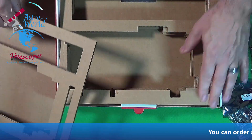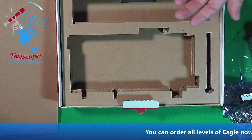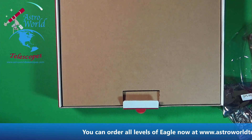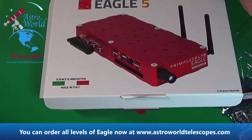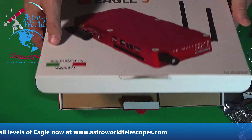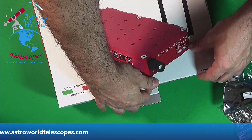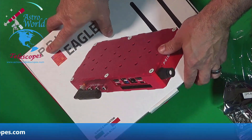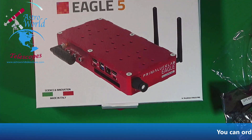Very cool. No surprises in the box. The packaging is perfect as usual, and it really makes the product nice and safe. For anyone who wants to know, this is Eagle 5 XTM number 16. I've got to say thank you to Filippo, Tom, Charles, and Omar over at Prima Luce Lab for getting me this.